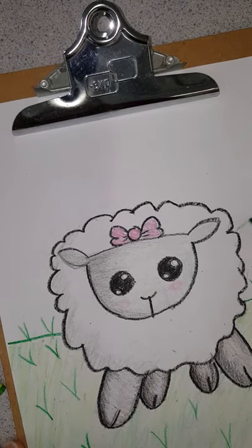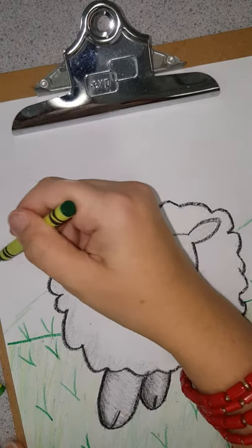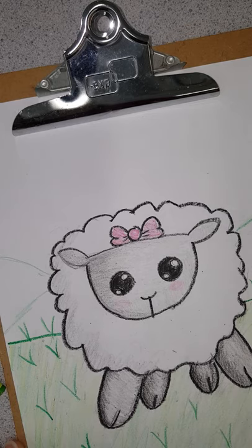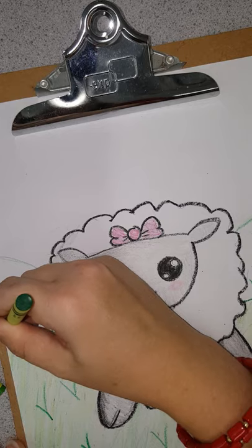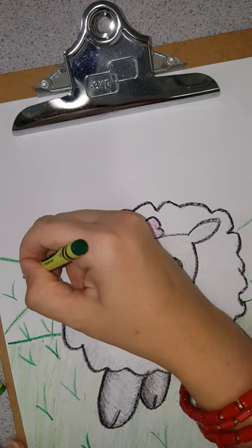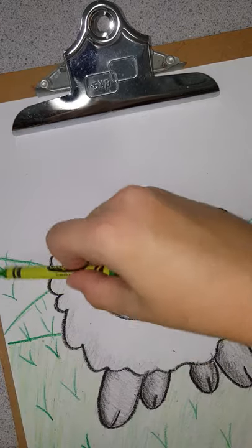You can do a barn in the background — I am going to do a hill. Say there is a hill there, and do more grass. And I will go back and color just like I did that.